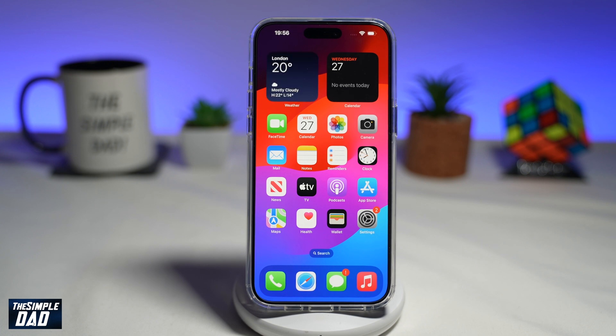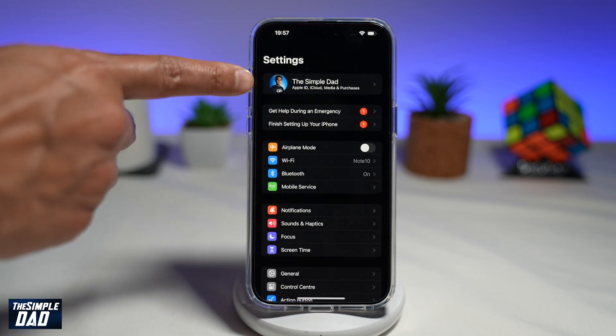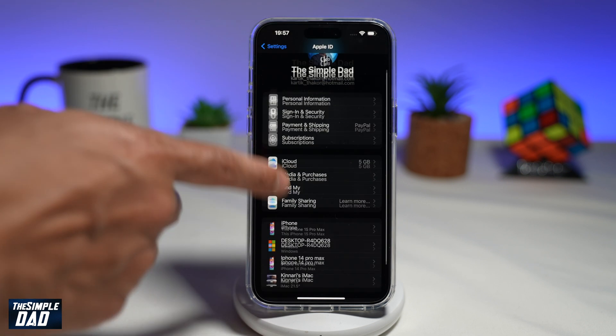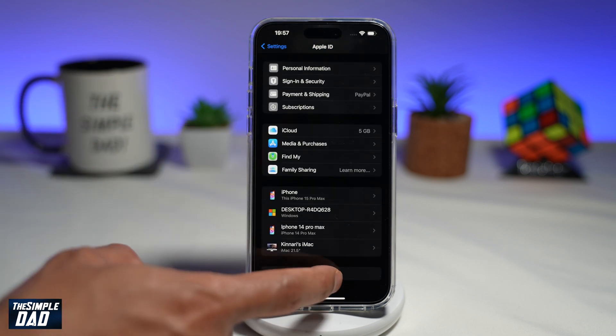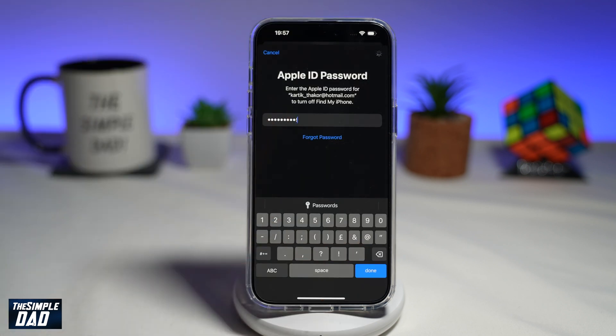Before you reset your iPhone to its factory settings, you first need to remove your Apple ID from the phone. To do this, go into Settings and tap on your Apple ID at the top. Now scroll down until you see Sign Out, tap on it, enter in your password, and tap on Turn Off.